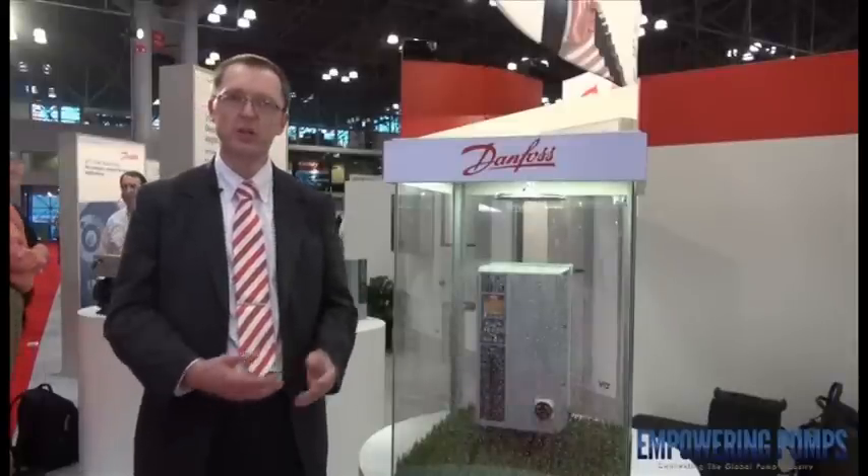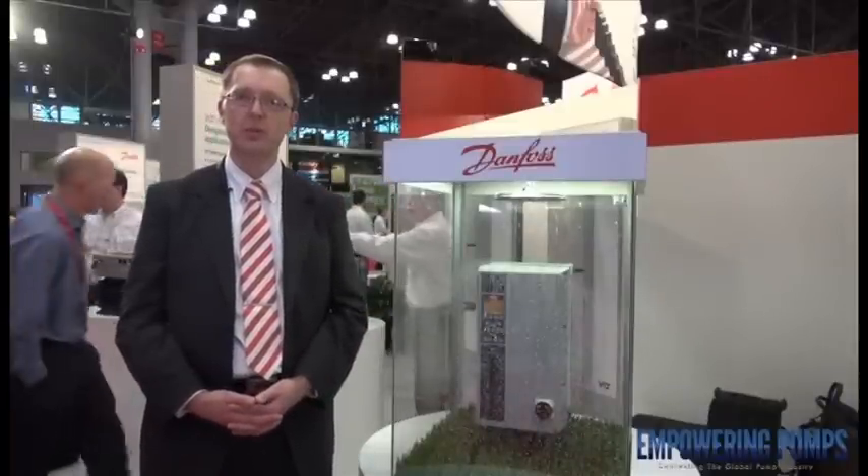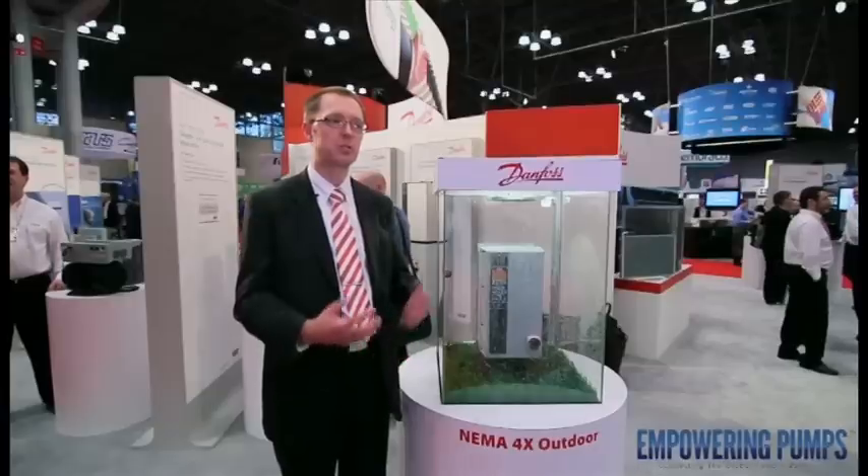There are a lot of core features installed in the HVAC drive from Danfoss where you have one box, one solution, even for outdoor mounting.